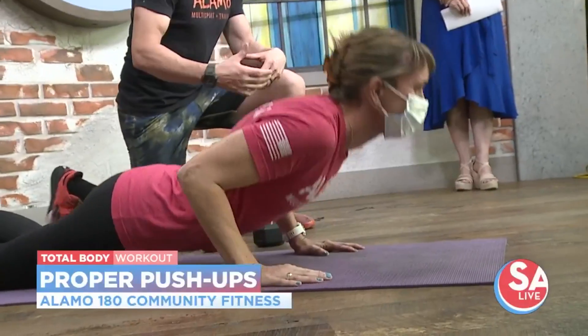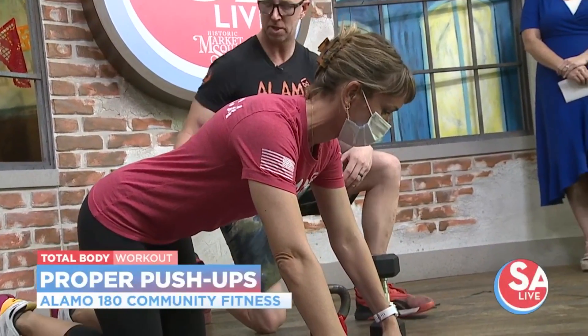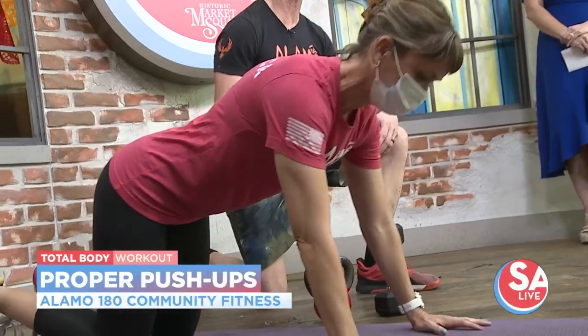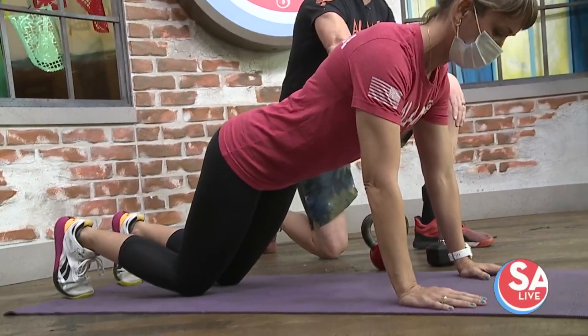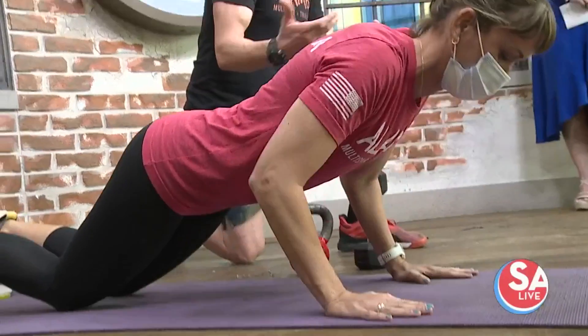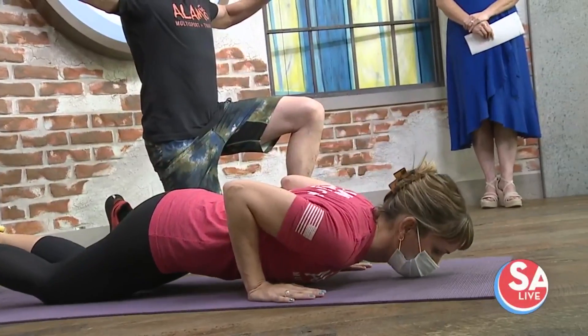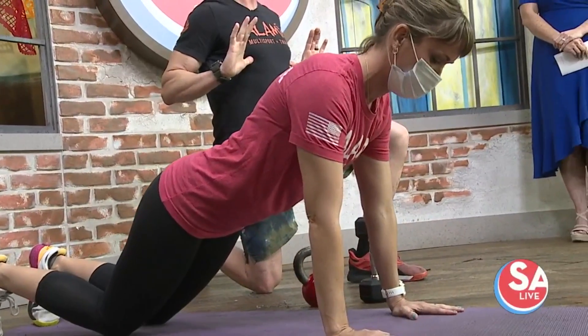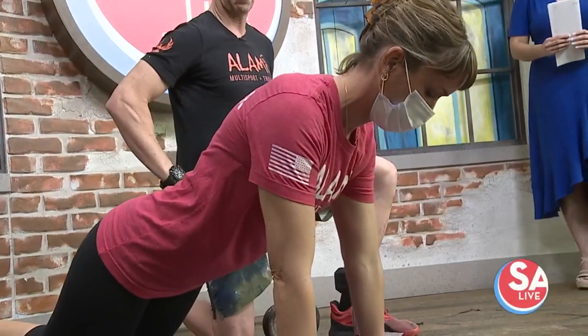Now maybe you're asking yourself, I can't do that push-up like that — what can I do to meet me where I'm at? So now Brie's going to go to her knees. She's going to shorten the lever and make this a little bit easier on herself. She's still going to flex her thighs, flex her abs, squeeze her butt, and lower herself down to the floor nice and easy. This is a modified push-up. Want to make sure we're going to the bottom of our chest, not flaring our arms out wide — keep those elbows tucked in. She looks like the letter A from her shoulders to her elbows. That is a great exercise for developing chest, triceps, abs, quads, and glutes.